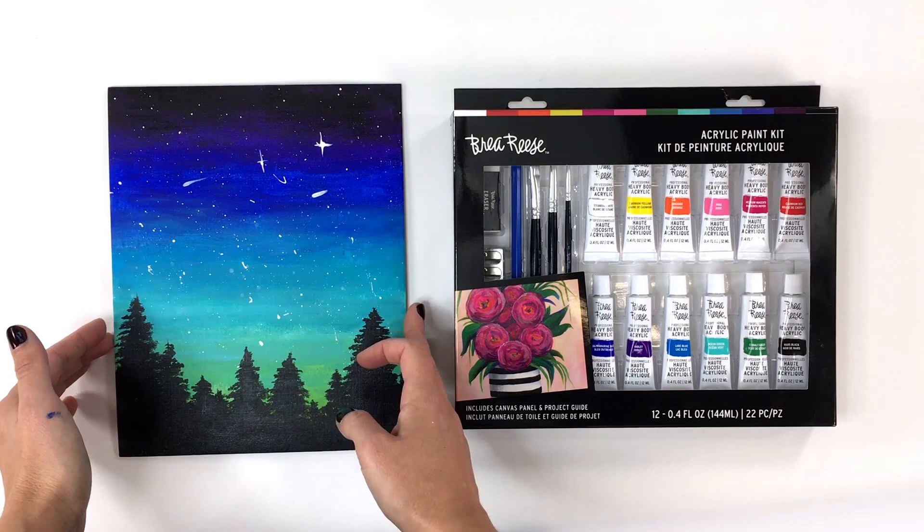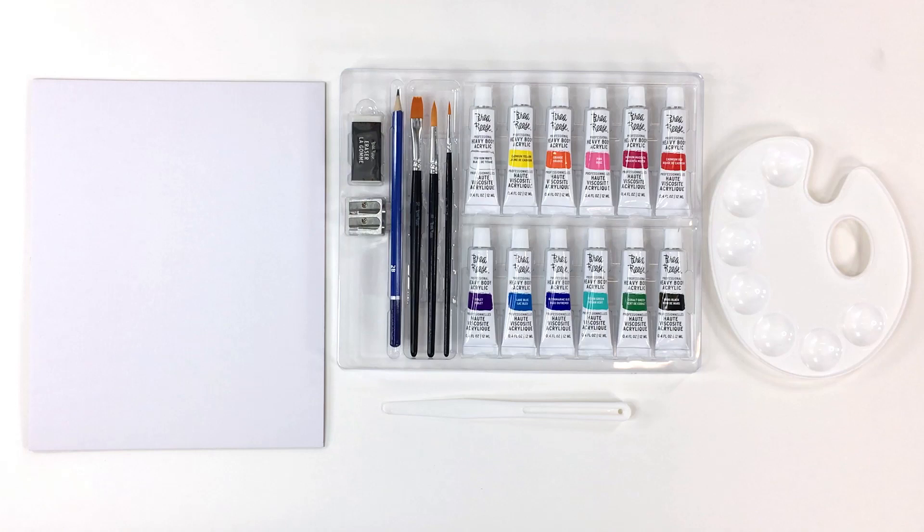Hi, I'm Molly with Bria Reis. Today we'll be painting a forest night sky using the Bria Reis Acrylic Paint Kit.